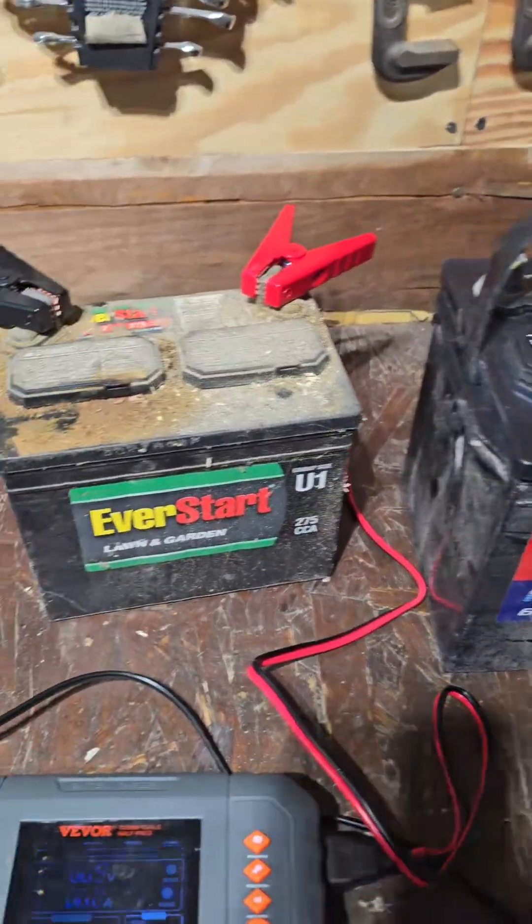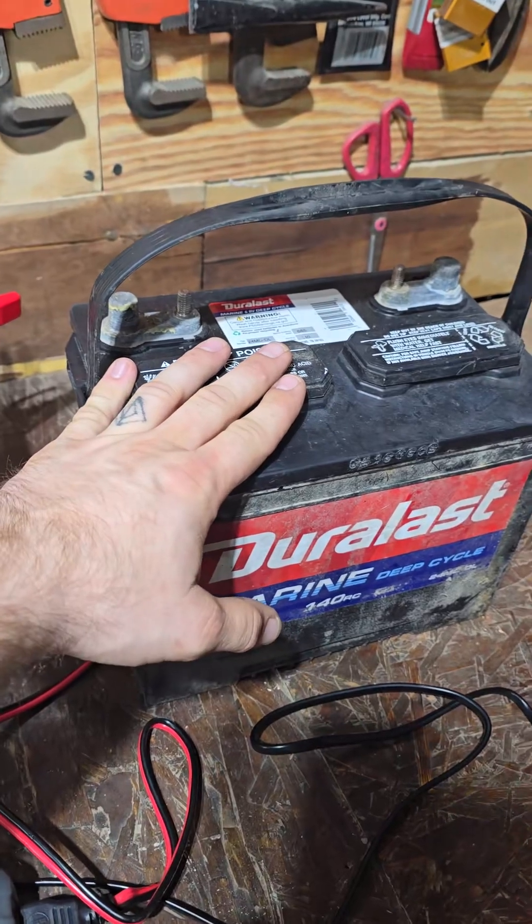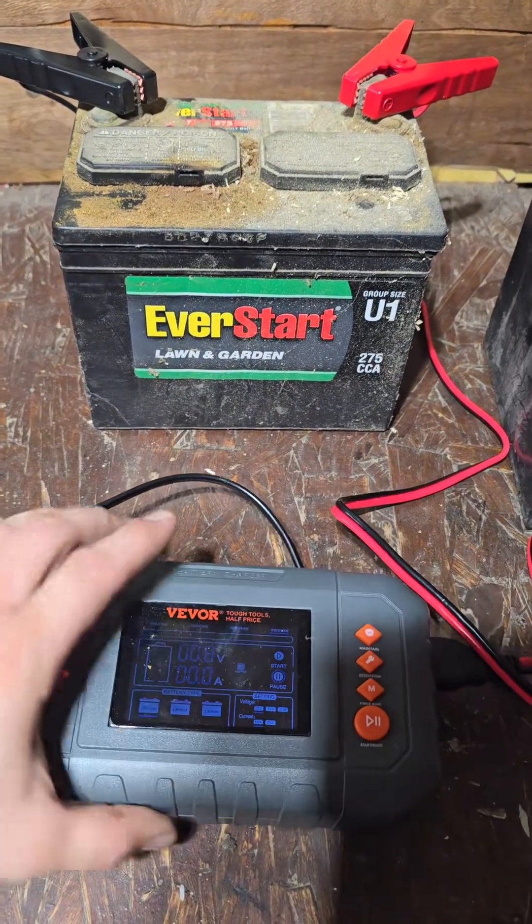Batteries are very expensive — this one was around the $120 range, whereas some are $200 to $300. So having the ability to revive them is going to be pretty nice.